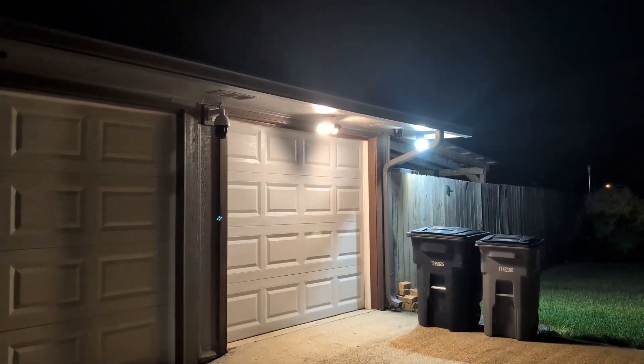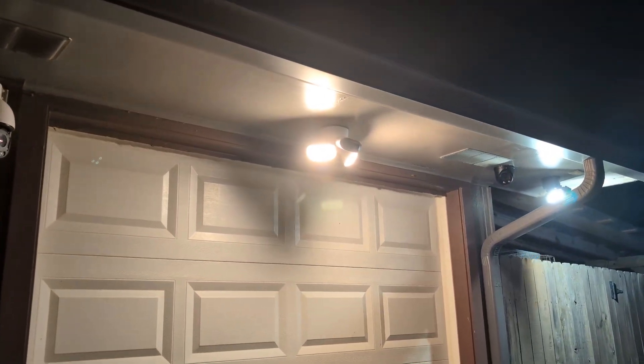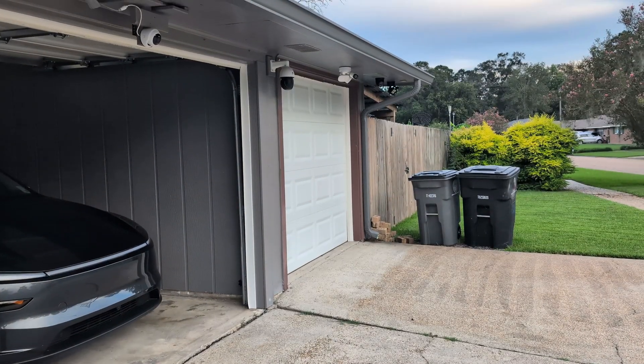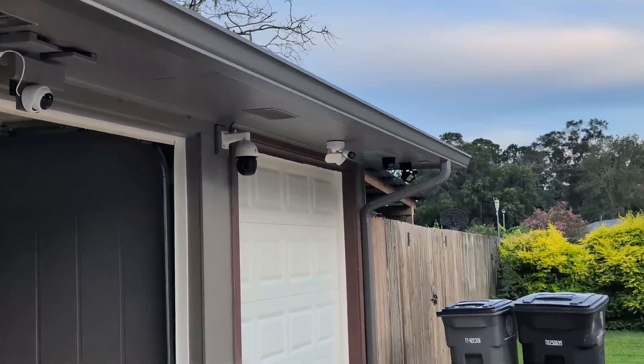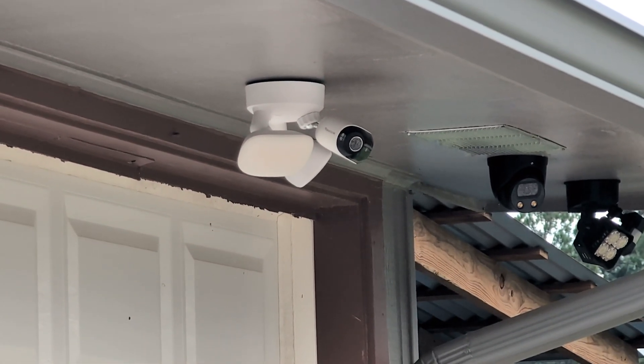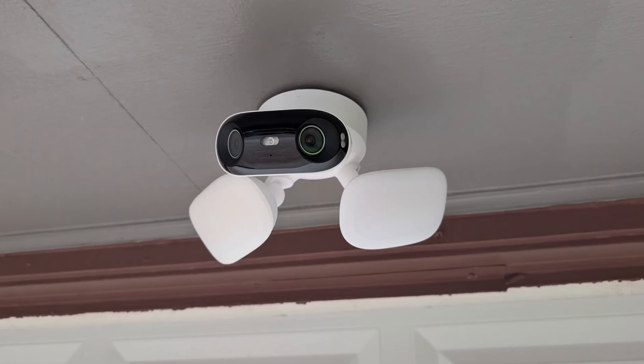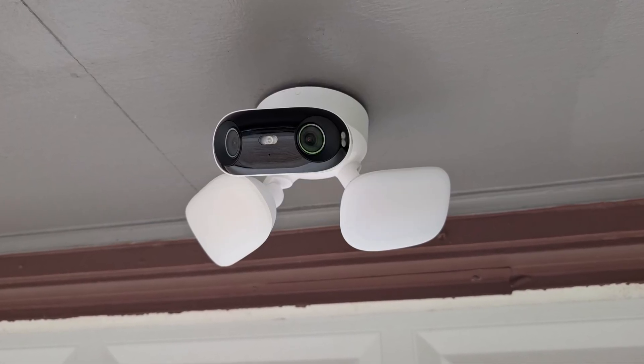It's not often that I will say something is my favorite or best. I haven't been excited about a camera in quite a while, but this one definitely changed things. This is the Reolink Elite Wi-Fi floodlight. If you've seen their cameras before, you've probably recognized this — it's like their Argus 4 Pro from the battery cameras, mixed with their Wi-Fi floodlights, and it's pretty damn awesome.